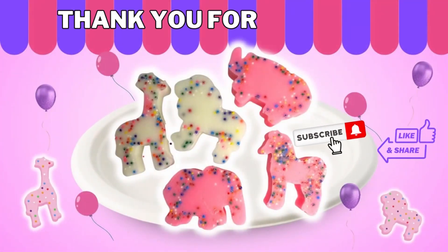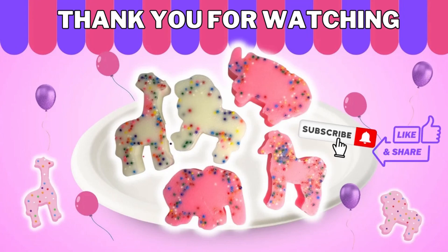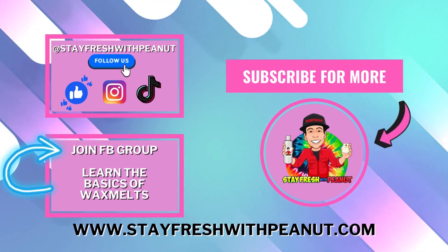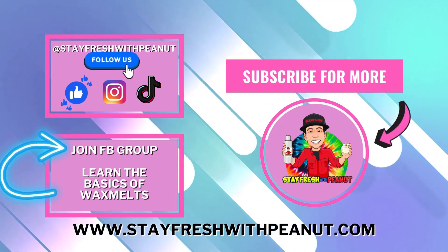Thank you so much for watching. I hope you enjoyed this video. If you did, please hit the subscribe button, like and share, and also join our Facebook group, Learn the Basics of Wax Melts. See you next time!